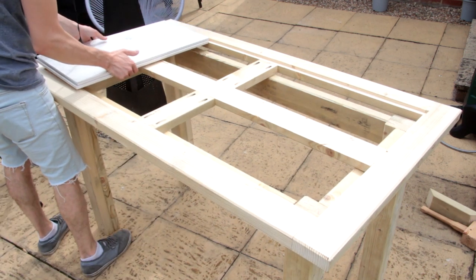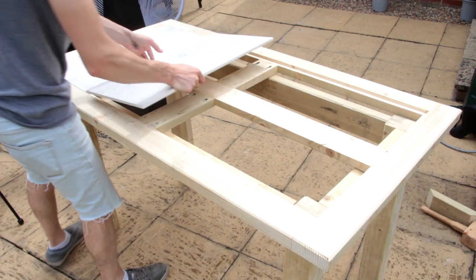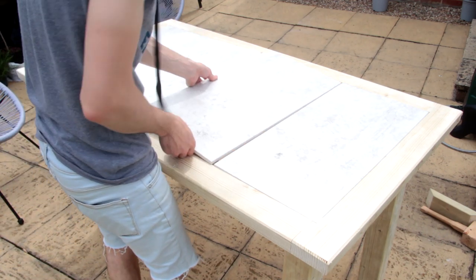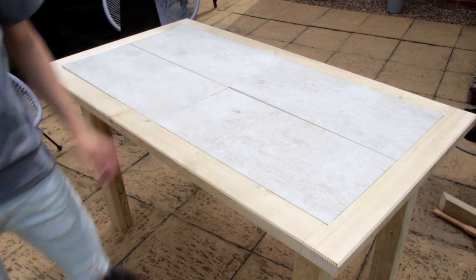As you can see, the tiles which I bought can just be dropped into the rebate which we cut. The nice thing about leaving the tiles in loose is that you can rearrange them, like you can see here, if you feel like it.